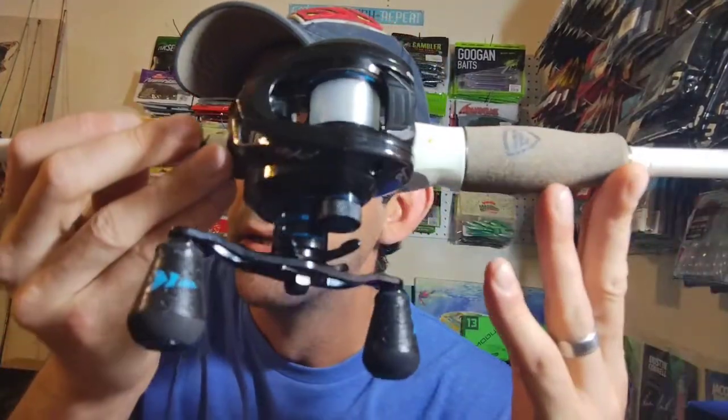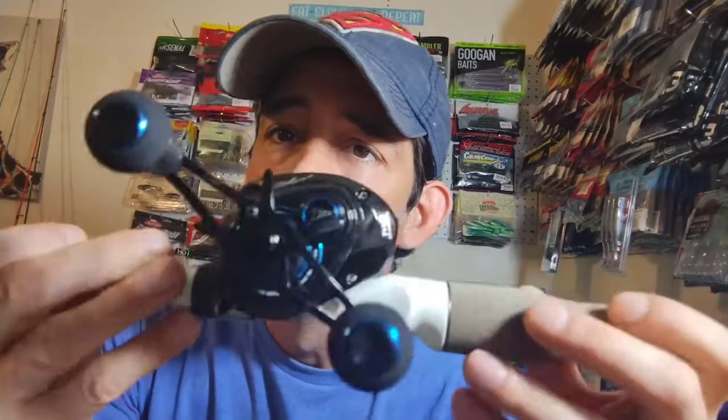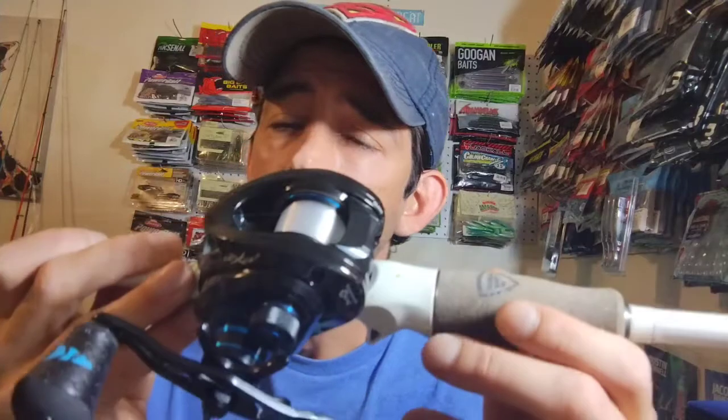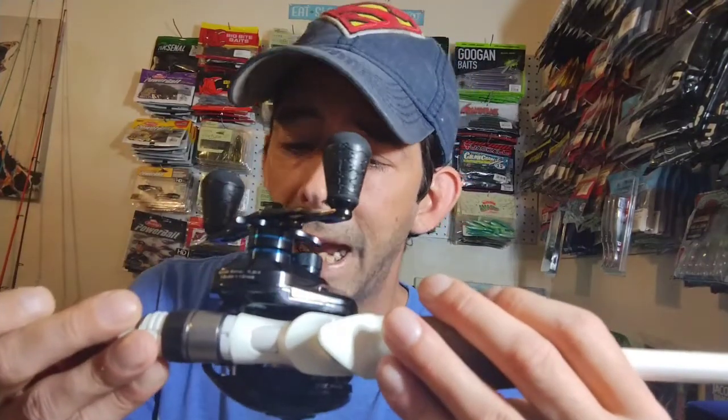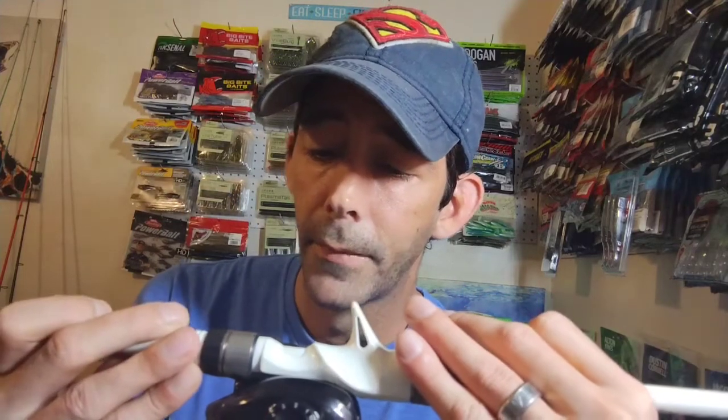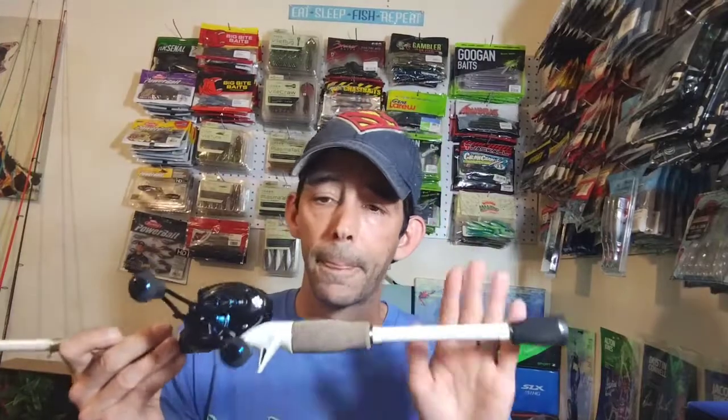First one up is this bad boy right here. This one is a Cast King's — it's got some real cool rubber grip handles. It's the Cast King's Cryexus, I believe that's how you say it. It's a seven to two one gear ratio. I have two rods that I don't have reels for and I wanted one to put on there. I've got some 13 Fishing, some Shimanos, some Favorites, some Lew's, and I wanted to try the Cast King's — I've heard a lot of good things about this.